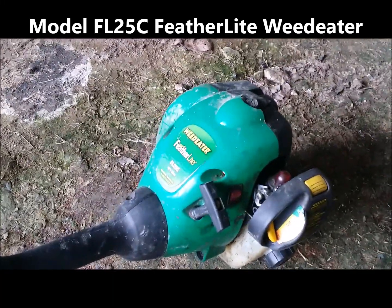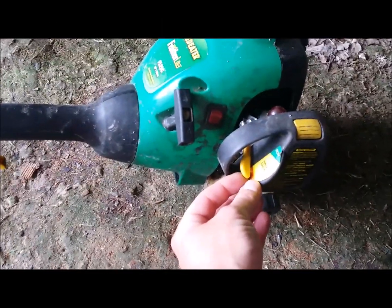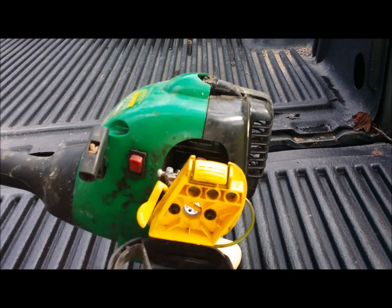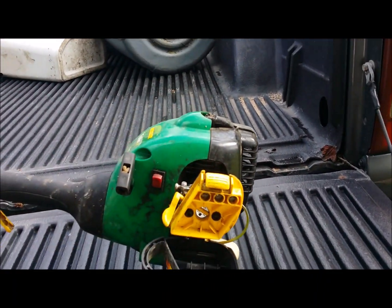I got this Featherlight weed eater, model number FL 25C. The problem is it's only running barely on full choke. What we're gonna do is replace this carburetor — there's gonna be two screws, one here and one here. It's gonna take a hex key; we're gonna remove those first.